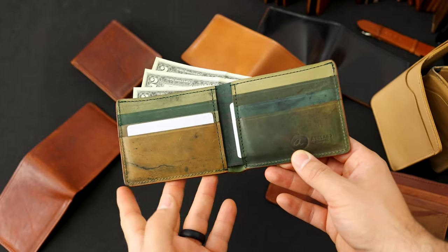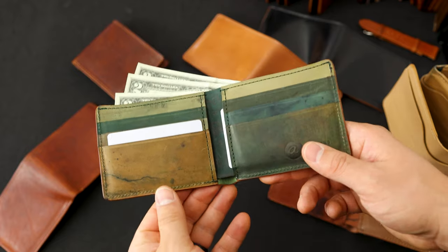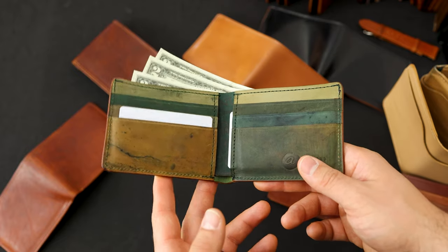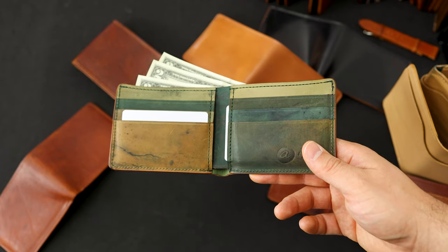Hi everyone, it's Phil again from Astral Leather and I have a lot of stuff to show you today. Before we take a look at some of these wallets, I have a quick bit of housekeeping. Today is the last chance to get the Father's Day 10% off deal and you can use the coupon code DAD2021.